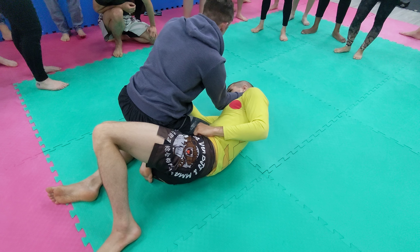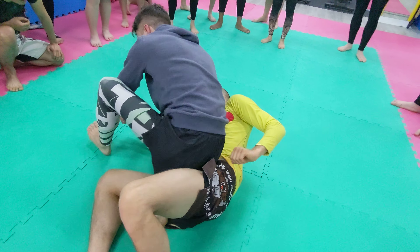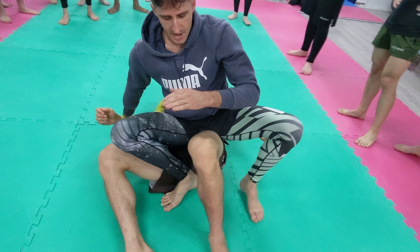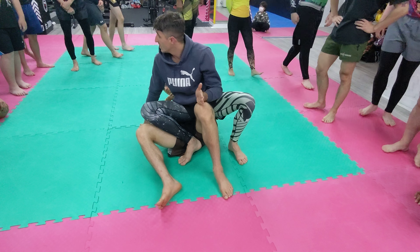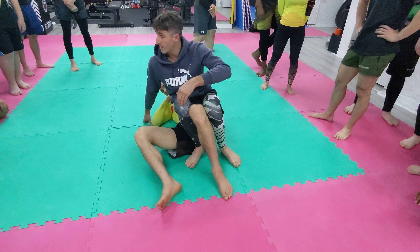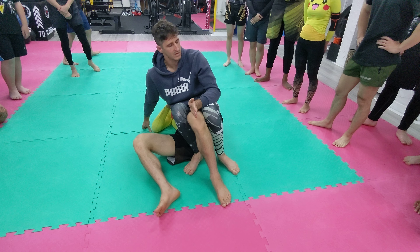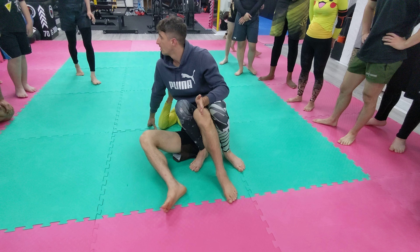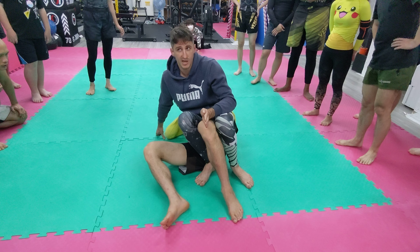I hope you guys hear a lot about this. And here's what we're going to do — from here we're going to step back and look at this leg. The leg we knee bar is between our legs. Always — always the one between our legs.